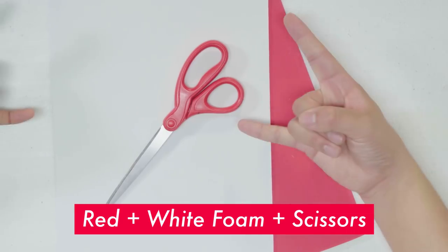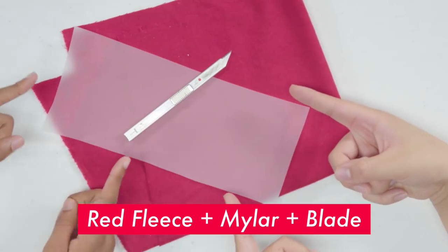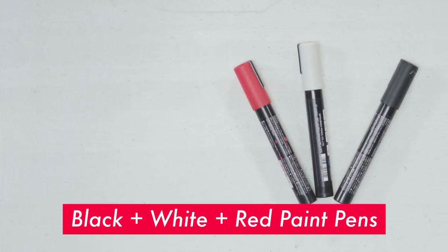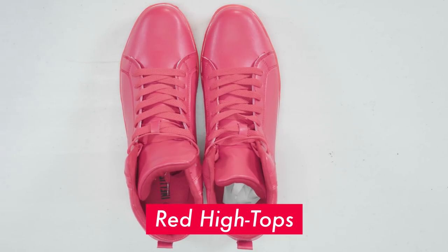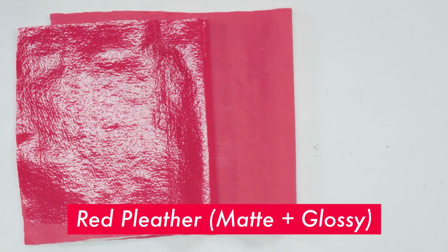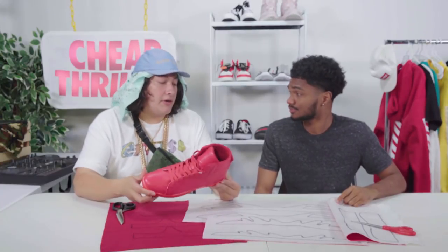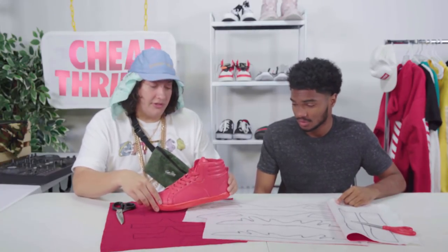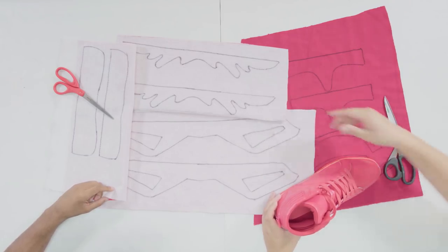Here's what you're gonna need, family: red and white foam and a pair of scissors, red fleece, mylar, and your trusty blade, black, white, and red paint pens, generic red high tops, red pleather — matte and glossy. The first thing to turn this $10 shoe into a $7,500 rig slammer: we're gonna need to cut out our accents from our red fleece and our pleather. It's time to get cutty.